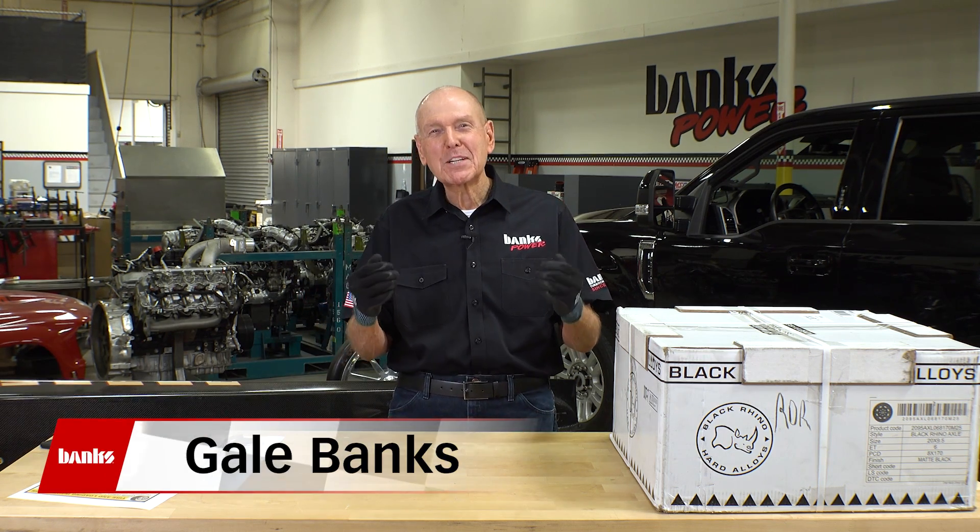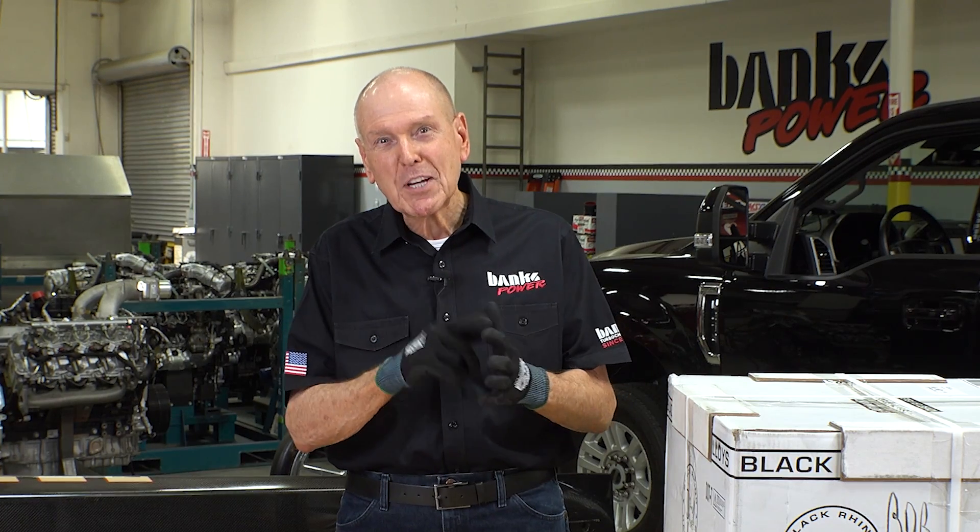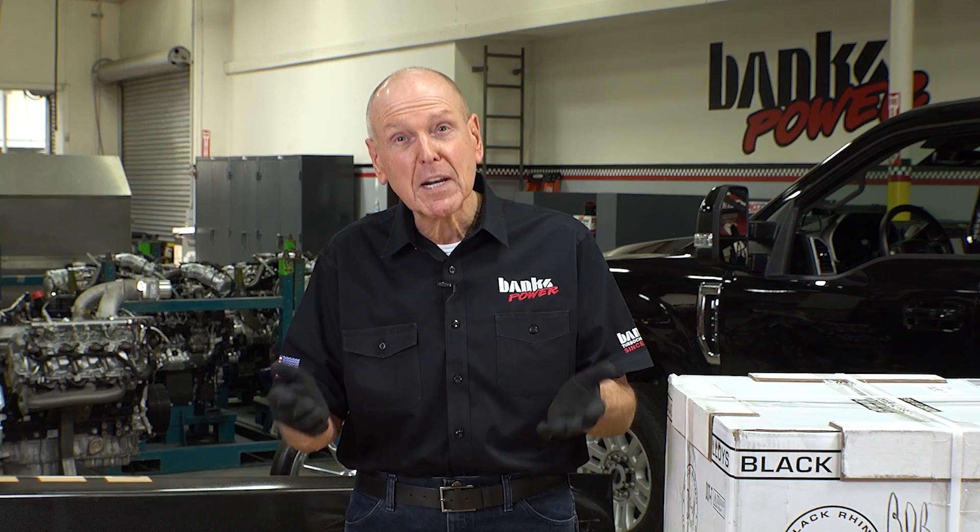So, how do we doll up plain Jane sitting behind me here? We're going to take the normal approach: wheels, tires, and to make the tires clear, we're going to level it out a little bit with a suspension setup and some Fox shocks.